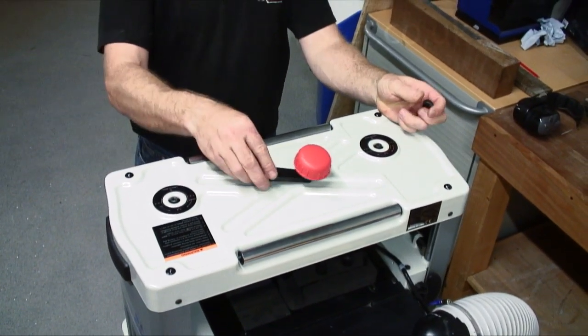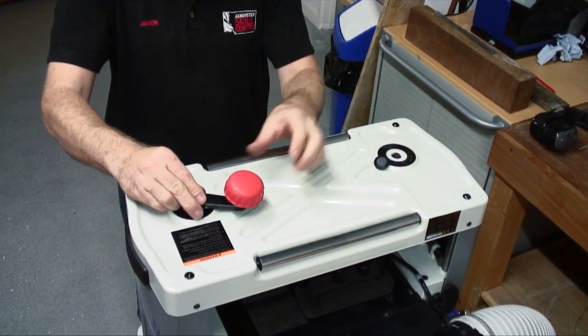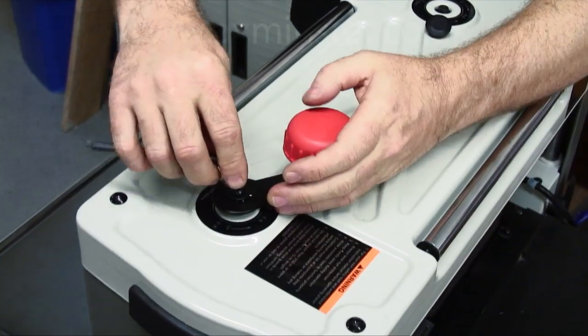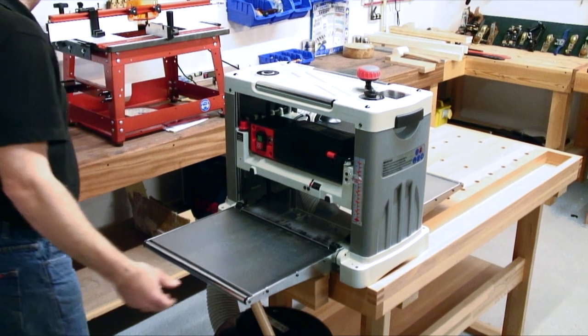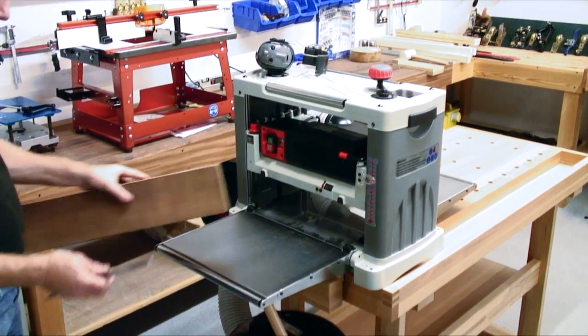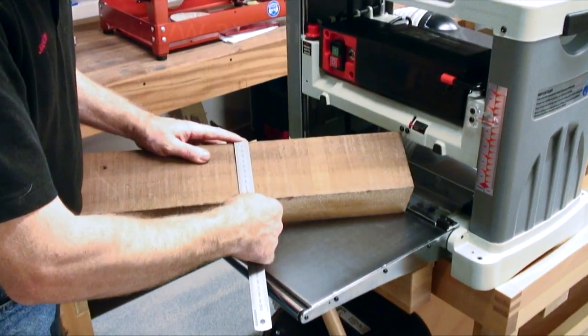The rise-and-fall handle can be set for right or left hand operation. And as its name suggests, the machine has a large capacity, thicknessing up to 330mm wide at a depth of 150mm.